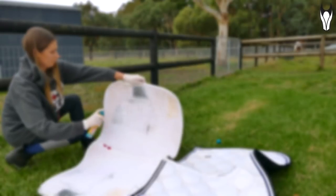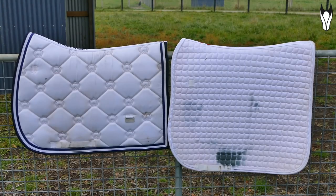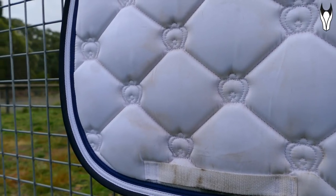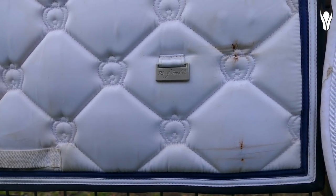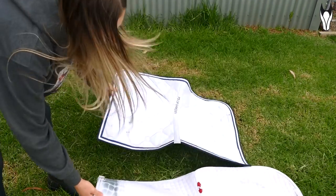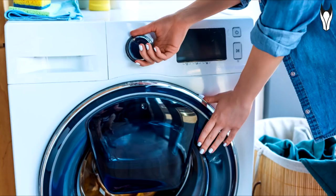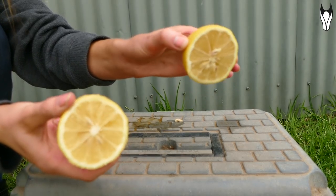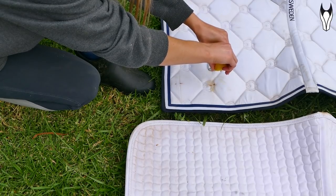On to hack number four — this is a two-parter to revive white competition pads. I'm honestly so ashamed of how my pads look. If you've ever had pin number holders on your saddle pads at a competition, you'll understand that you can end up with rust stains — and mine are quite stained from competing in pouring rain. The first part of this hack gets rid of rust. You'll need a lemon, detergent, and a washing machine. Grab your saddle pad, cut a lemon in half, and squeeze as much juice as you can onto any rust spots, really saturating them.